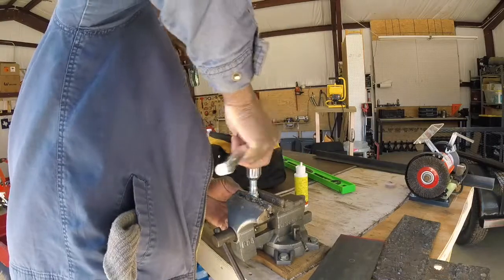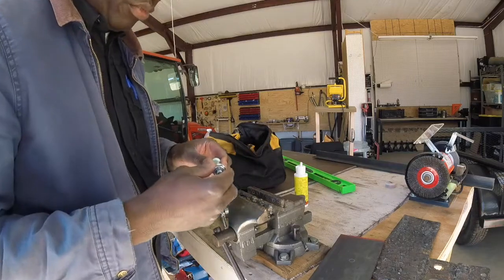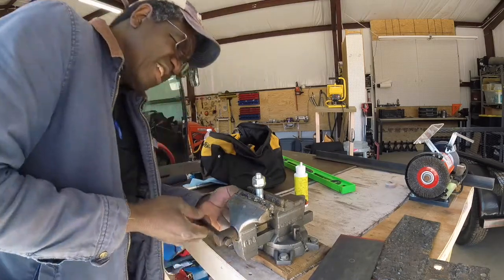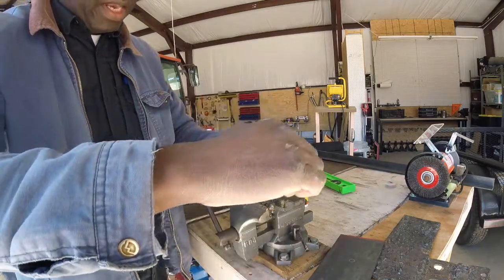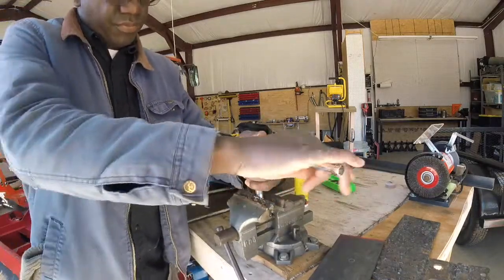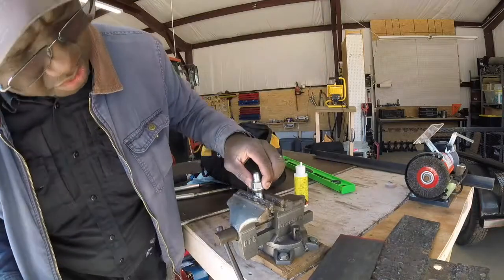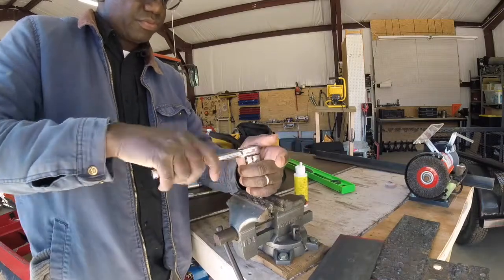I don't have a tap and die set, so I'm just going to run this down here. They're getting pretty tight — let's come in under the bottom. I don't really care about the small threads; let's get on that shank. I'm going to cut holes through here, then ream out the hole big enough. That's all I want to do — make sure they go down and tighten up.